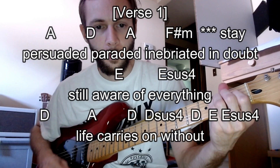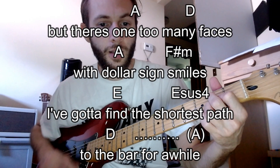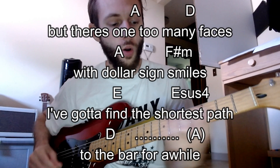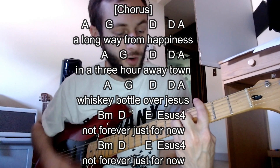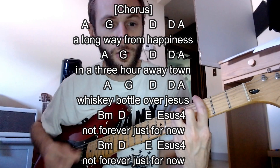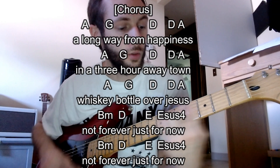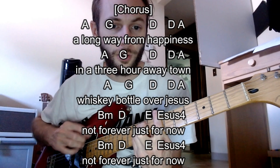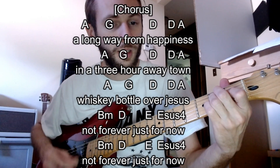But there's one too many faces with dollar signs and smiles. I gotta find the shortest path to the far. Now they hang on this for a while, cause that goes into the chorus — just for a while, a long way from a happy man, in a three-hour way town, whiskey bottle, not forever, just for now. Take the distortion off now, just for now, and then back into the verse.